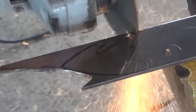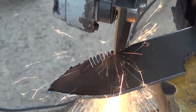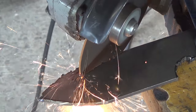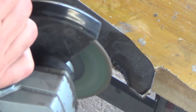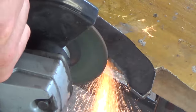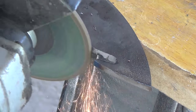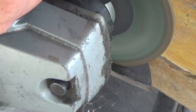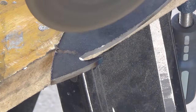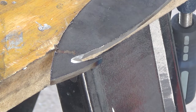I repeat this on the front of the knife to cut out what will become the gut hook. Next I switch to a grinding disc to grind all the rough edges and bring everything down to the lines. I especially pay attention to the gut hook area because I'm going to be doing all of my major shaping right now with the grinding wheel. That involves bringing everything down to the lines and starting the bevels on both sides.